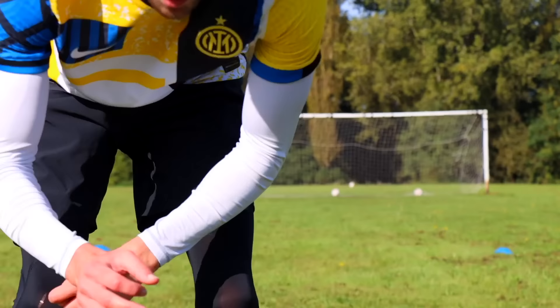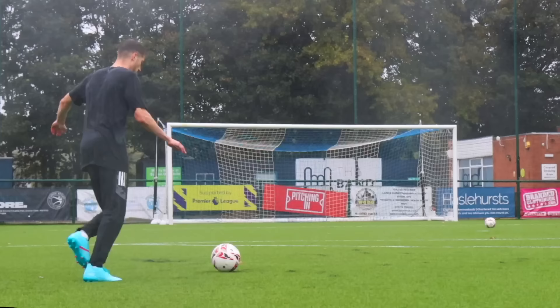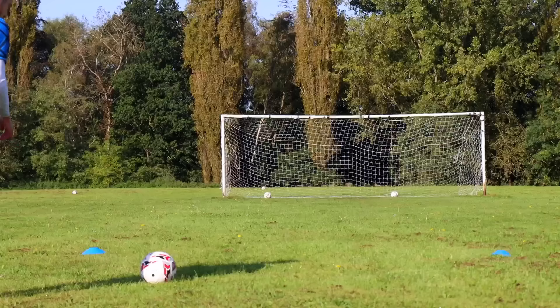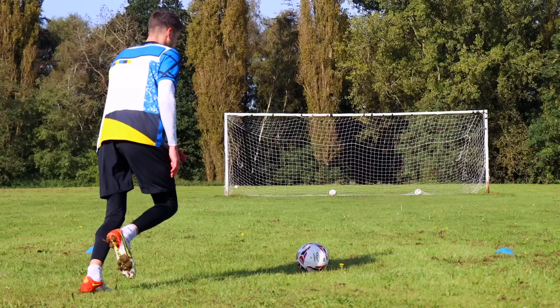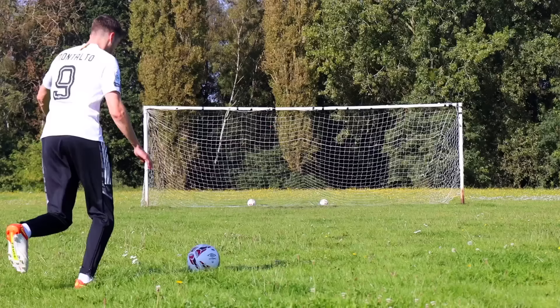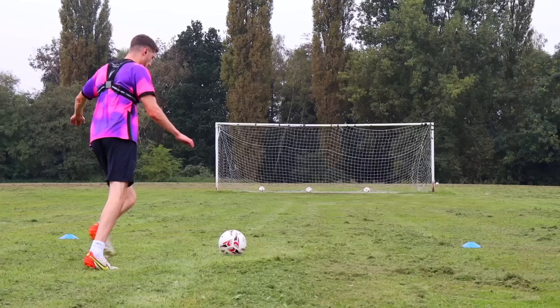That was insane — I have honestly never hit knuckleballs like that in my life. The other guys in this video didn't seem to like this ball as much as me. I wouldn't expect it to be used in a real game, but to mess around with and take some shots, it's absolutely crazy. I feel so good I could fly into the sky.